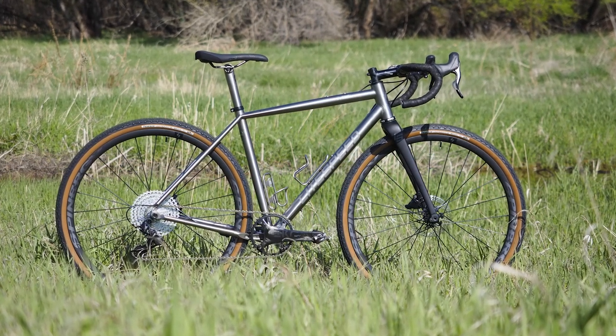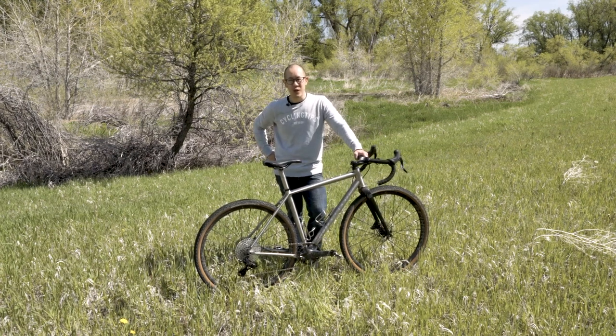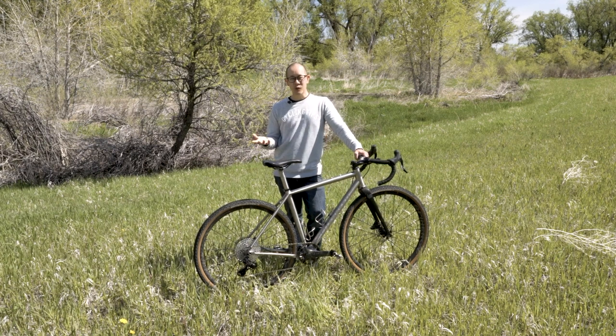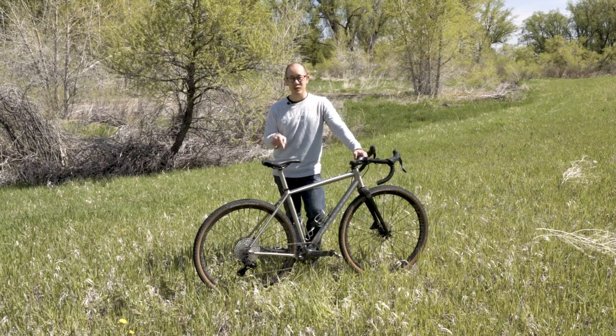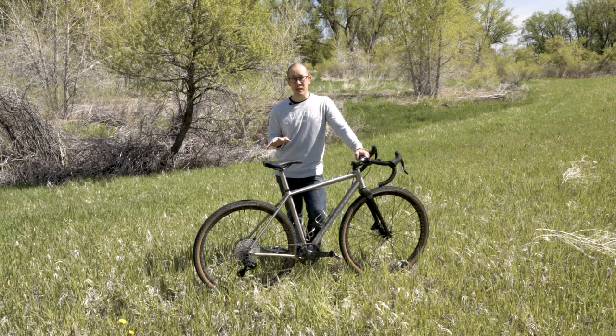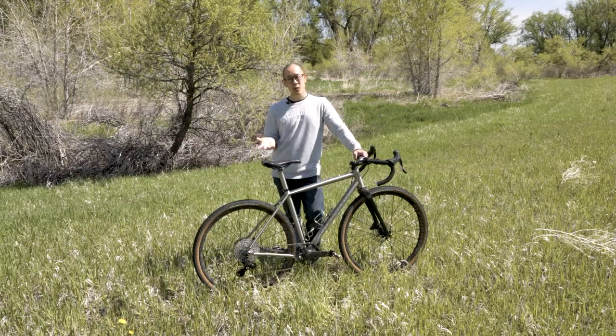Those are my thoughts on the Lightspeed Wacha. Thanks for watching. Please consider subscribing to the Cycling Tips YouTube channel so you don't miss another video. If you have any questions or comments, feel free to leave them in the section below. Make sure you check out the written review on cyclingtips.com for the full details and rundown on this bike. Until then, we'll see you next time.